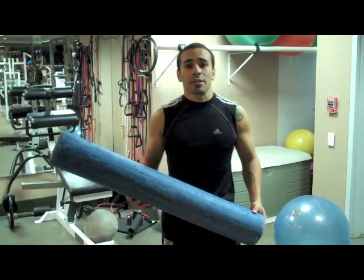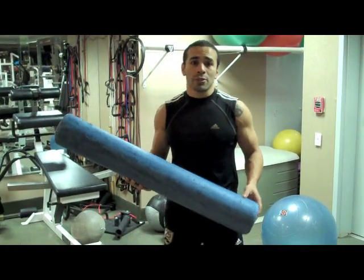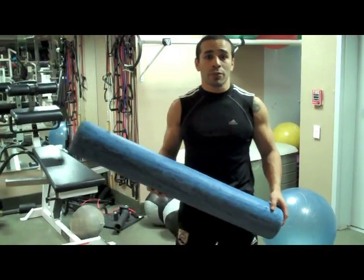The first thing I'm going to start with is self myofascial release. There are three different foam rollers you can use: blue is the softest, white is medium, and black is the hardest. Use whichever feels comfortable for you.